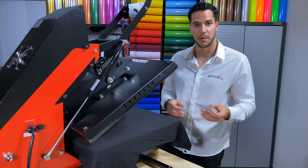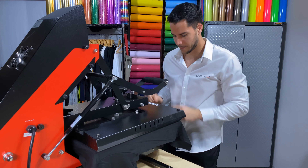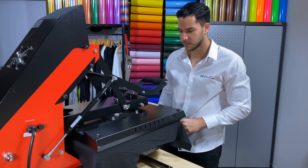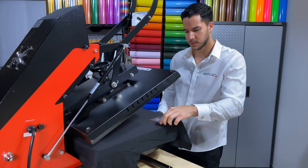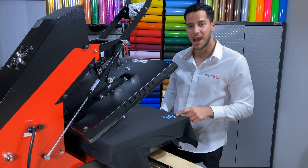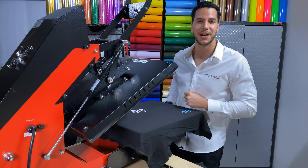Now I'll go ahead and show you how it works. Bam. And in case you didn't notice, I had already pressed a design on the garment. I simply added another color without even using a cover sheet.